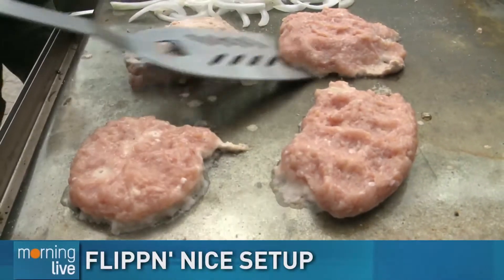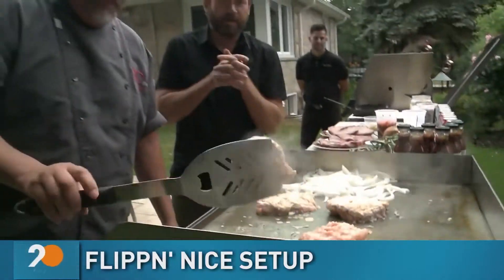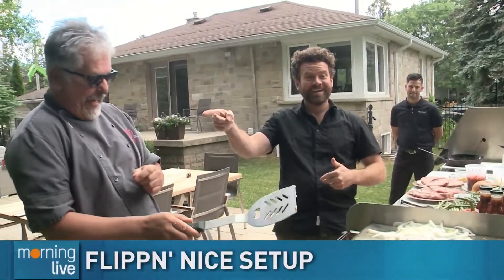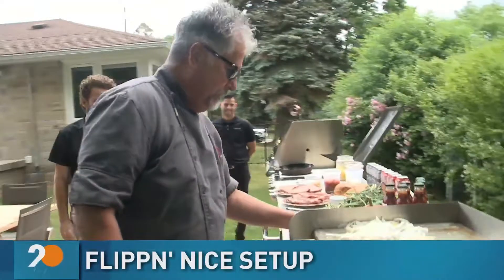Good morning. Chicken burger, anybody? Why not? How about a chicken burger on a flat top, outdoors in the elements, with Chef D? Good to see you, buddy. We'll get talking to you in a little bit because you've got some work to do.